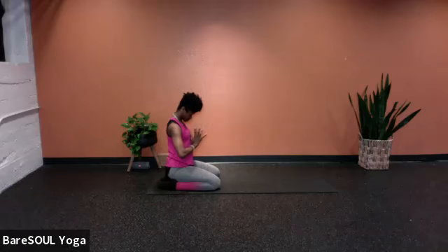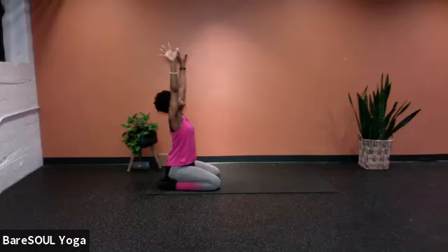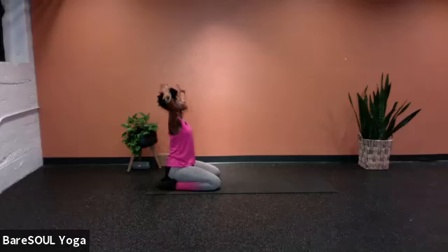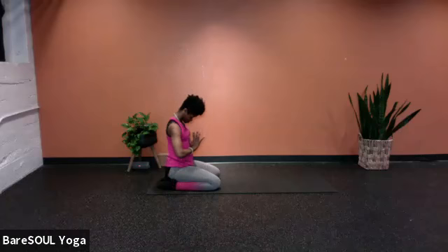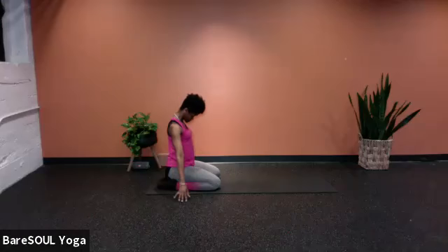Inhale, extend the arms all the way up towards the ceiling, looking up. Exhale, release the arms out wide to the side, draw chin to chest. Just one more — inhale, arms rise all the way up, looking up. Exhale, palms touch, elbows bend, draw chin to chest as the hands come down to the chest. Inhale, lift the arms all the way up. Exhale, the arms go out wide to the side, releasing the chin to the chest. Take a breath here, exhale.